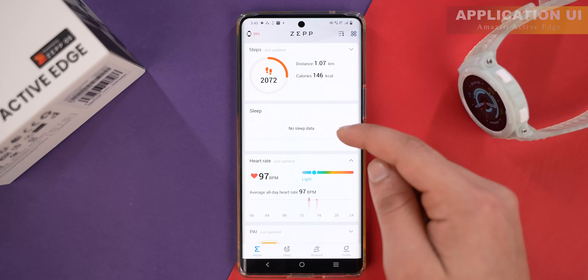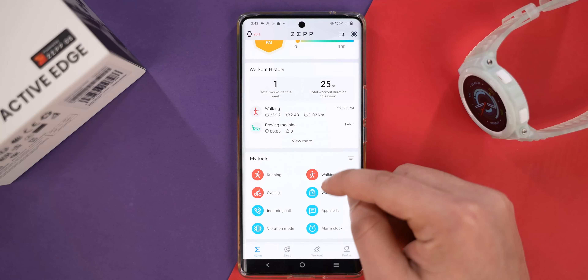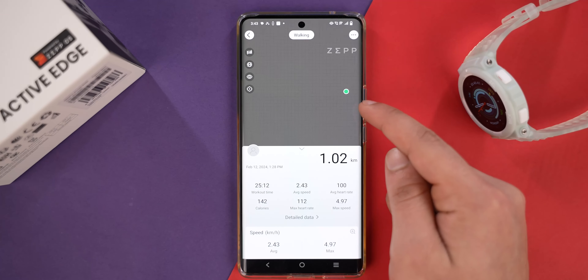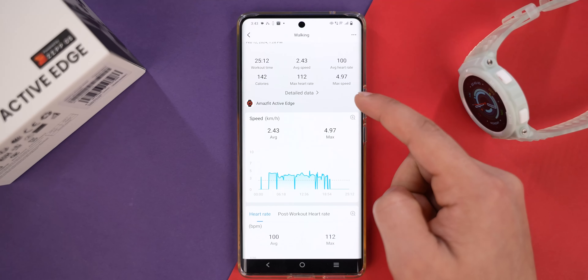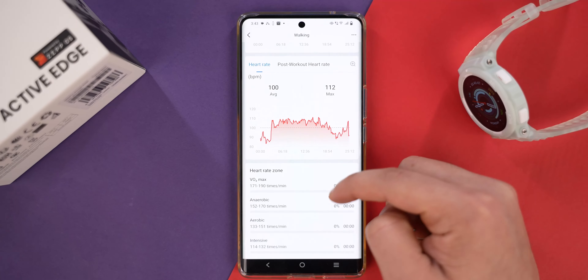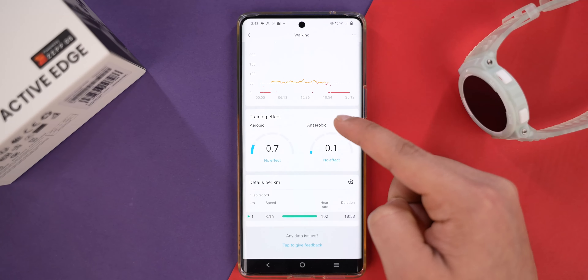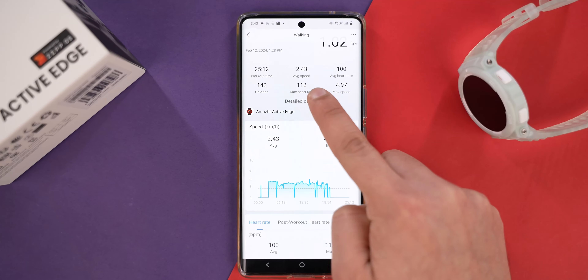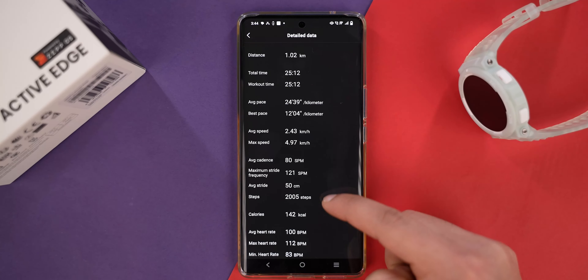Now let's look at the application — this is the Zepp app. You can see a lot of widgets and health tracking parameters here. For the outdoor walking session we did, you can see a complete GPS map, and at the bottom there are a lot of details: heart rate, VO2 max, cadence, stride, training effects, and additional information. There are tons of data points you can explore.